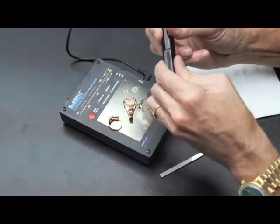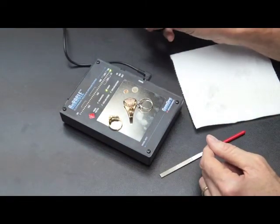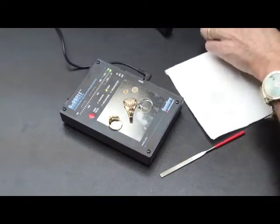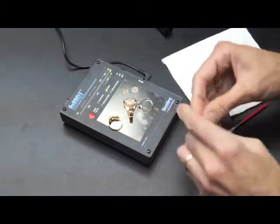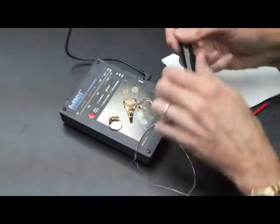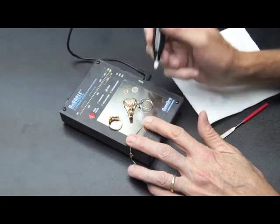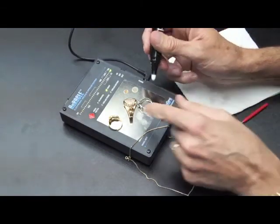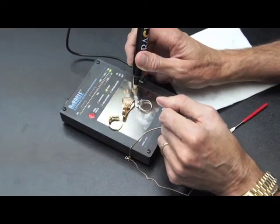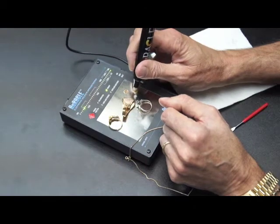Make sure you close the pen probe cap until it snaps — that will keep it preserved and won't dry out. When testing a gold-plated piece, same process: test it where you filed, and it says NA. When you're testing, make sure that none of the saline solution accidentally spills over and touches the testing plate while you're calibrating or testing, because that will short out the test. It won't hurt the unit, but it will give you a bad test. So make sure you're touching only the gold.